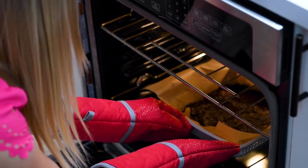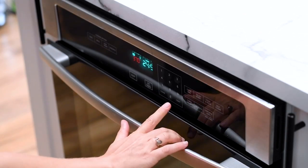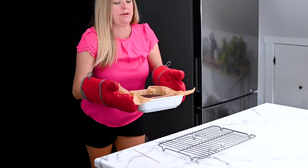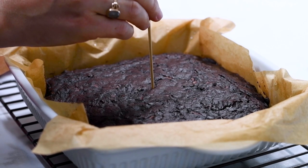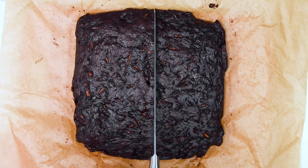Now time to bake the brownies. You want them for about 25 minutes, maybe even less if your oven runs hotter — they all vary. You want to remove them while the batter is a little bit jiggly and the toothpick somewhat comes out clean.